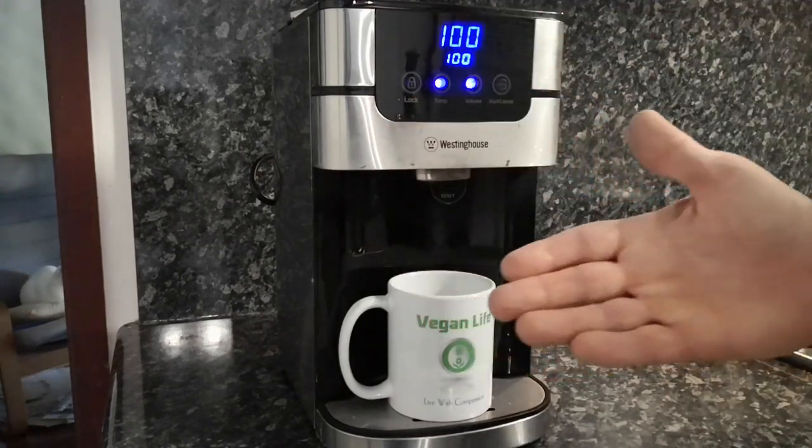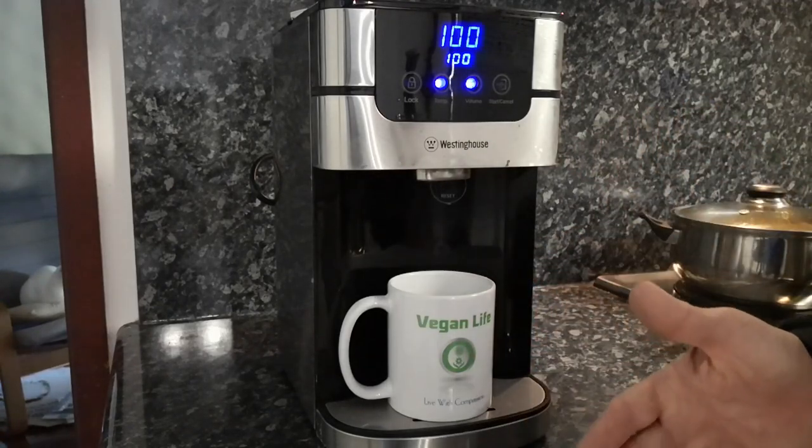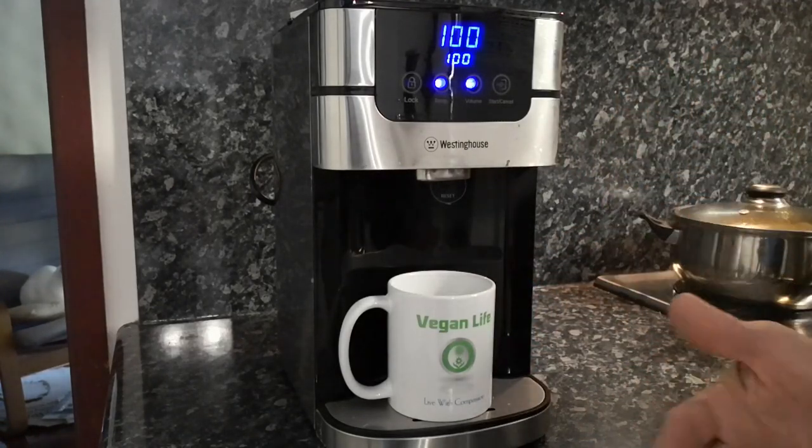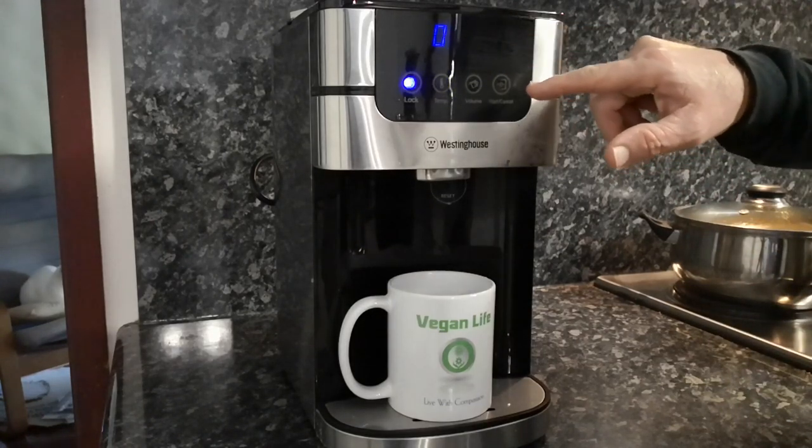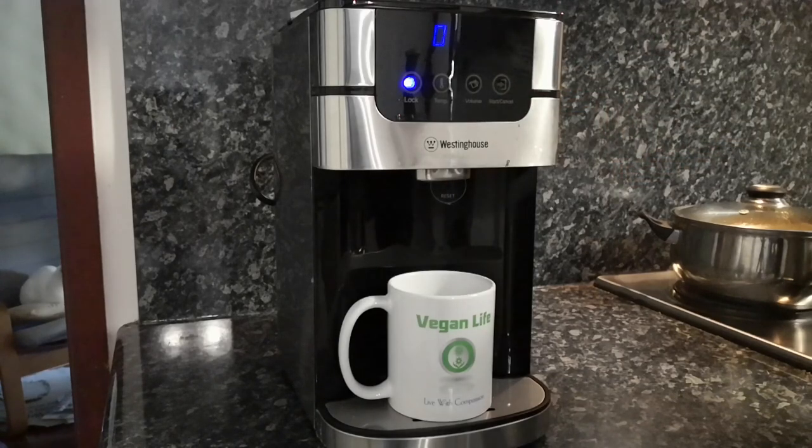Convenience-wise, I love it — it turns itself off, gives a little beep beep beep, and then it locks itself again after a short while so it can't accidentally be turned on. It can also be turned on and off during the cycle — you can just turn it off in the middle of the cycle if you need to.